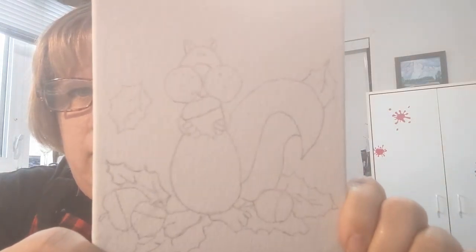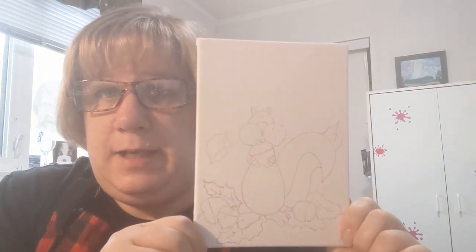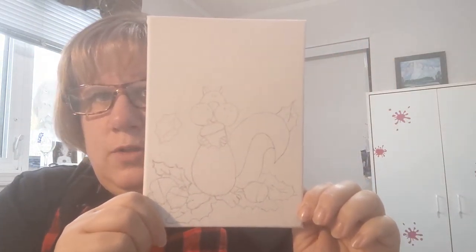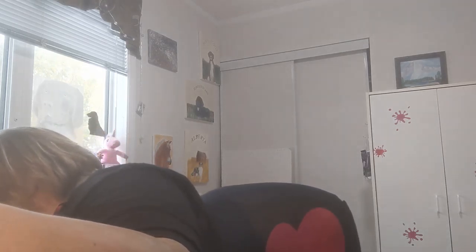Hi guys, welcome to Painting with Mrs. Neville. Today I'm going to do this squirrel for fall — it also comes in my painting kits. This little canvas is five by seven. First, get a paper towel ready; it's always good to have paper towel on hand. In my paint kit you get a napkin, your little canvas, and your paint.